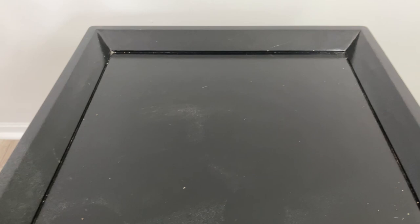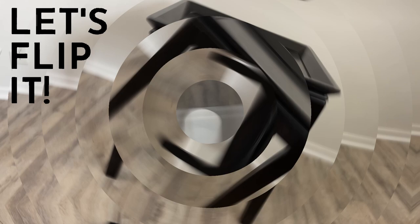Today we're going to be giving this little table a makeover. I like the top of this table — it has a unique design, so we're going to do something really special.